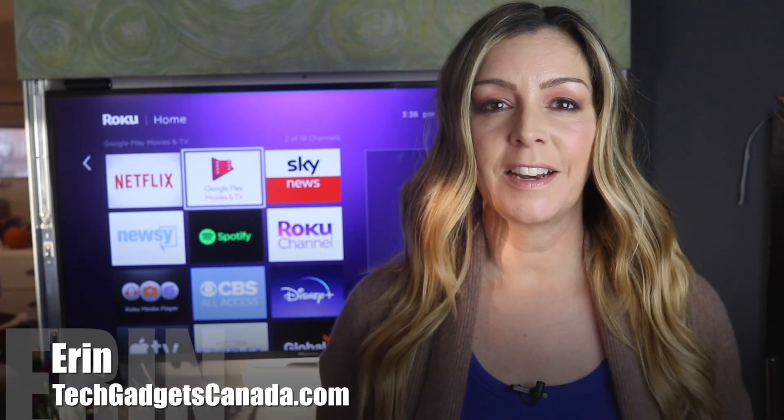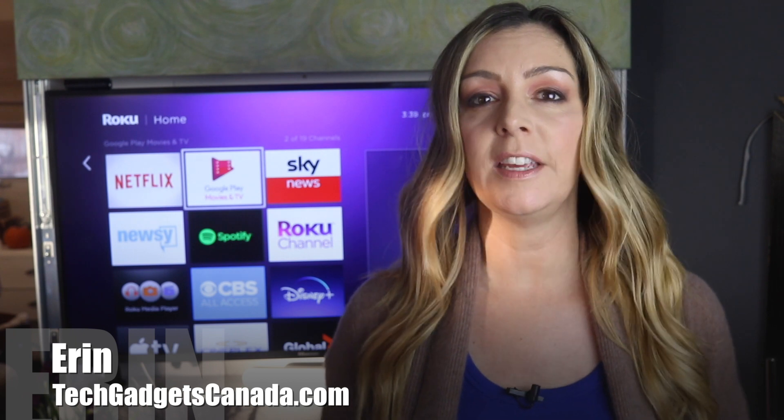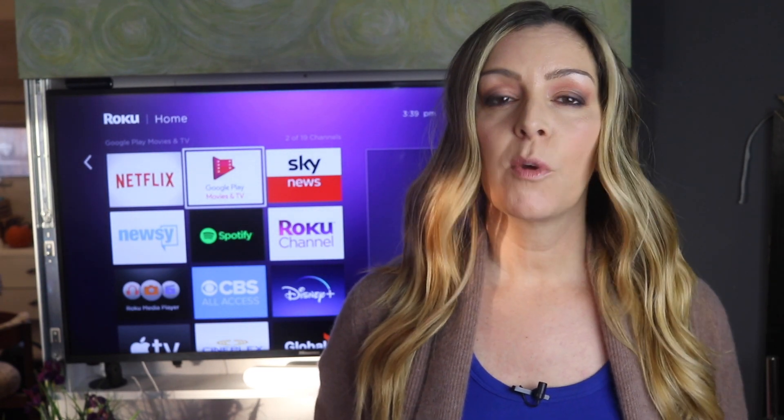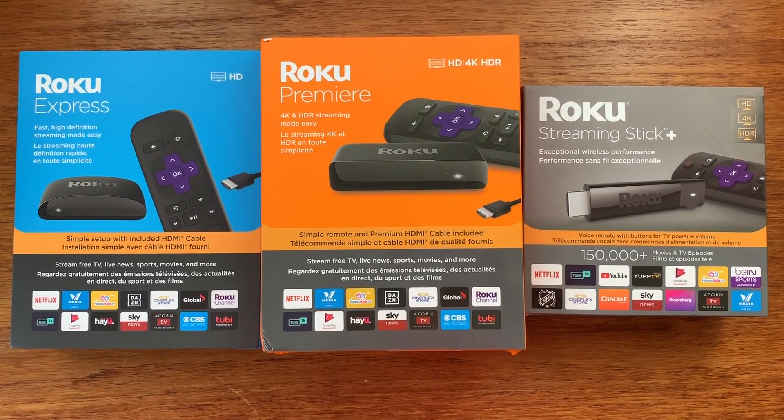I'm Erin from TechGadgetsCanada.com. If you recently got a Roku streaming device or a Roku TV, did you know you can easily switch the audio from your TV or your streaming device to headphones so you can listen without disturbing others? With Roku devices, this is called private listening, and I'm going to show you exactly how to enable it.